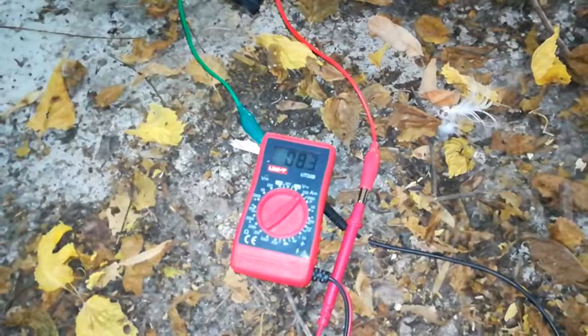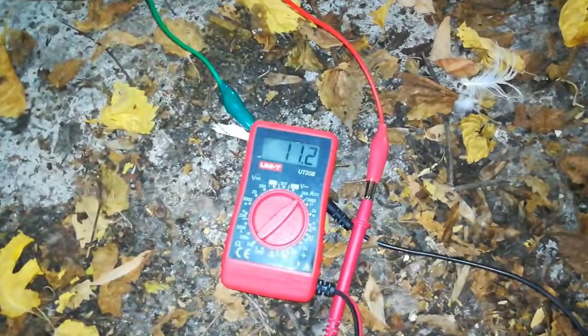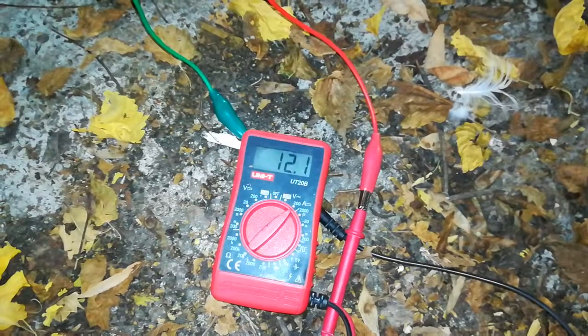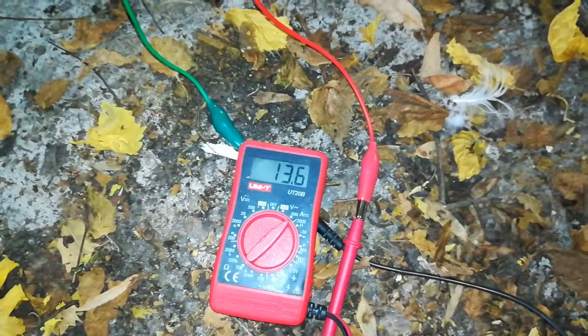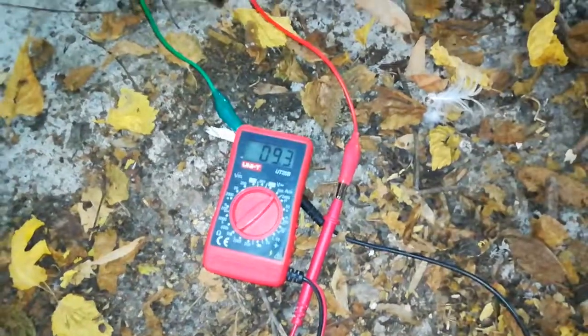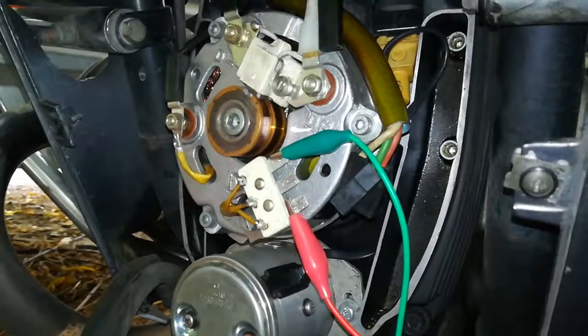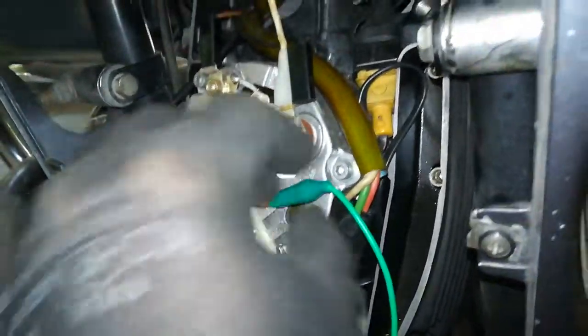Okay, 8.4. Let's try to rev it up a bit. All right, we're good. Next one — switching the connectors.